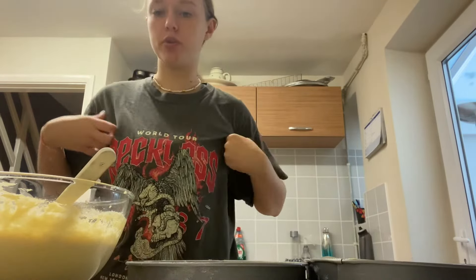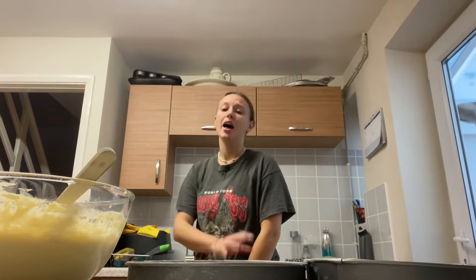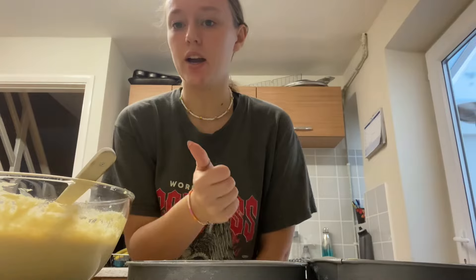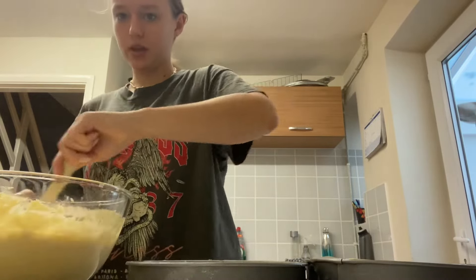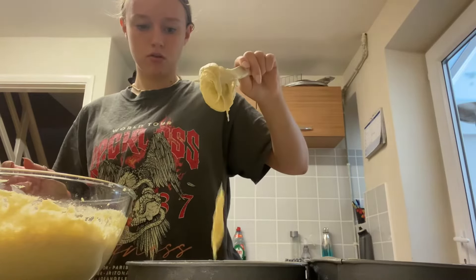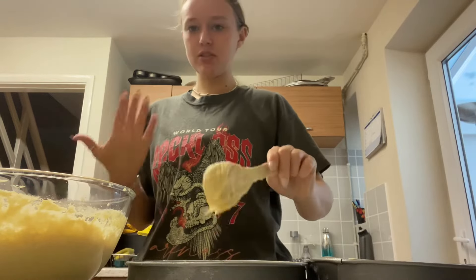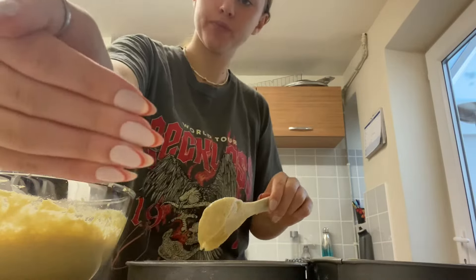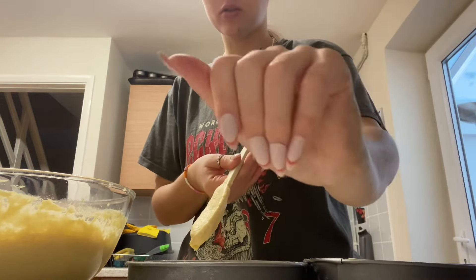I tied my hair back and changed my top — well, my jumper — because I was getting too hot. Anyway, I was just listening to music. I don't really know the best way to go about this. I don't want to pick it up in case I drop it because I've got my nails done — well, I didn't get my nails done, but they're just stick-ons.